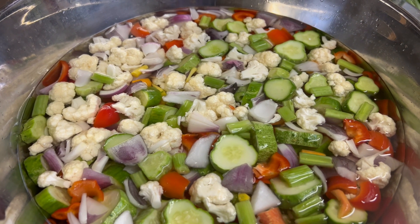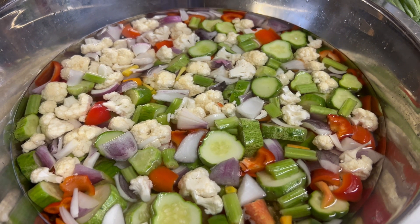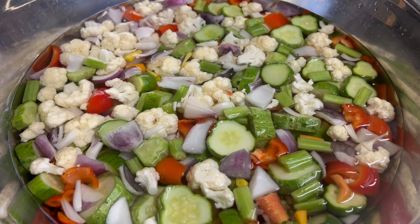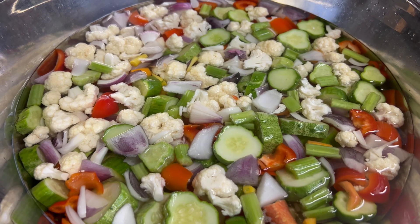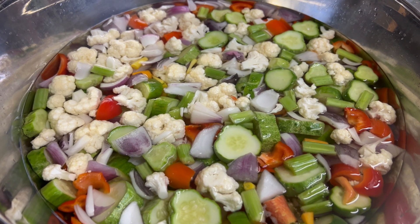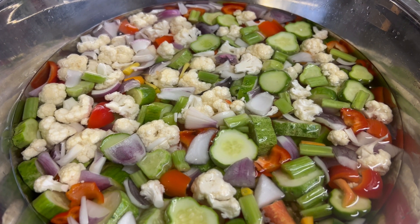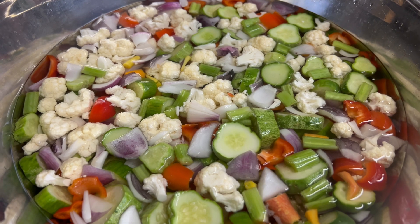Okay guys, here are the vegetables — they've been soaking about 18 hours. I'm going to move them over to the sink and put them in a strainer and rinse all the salt off of them.